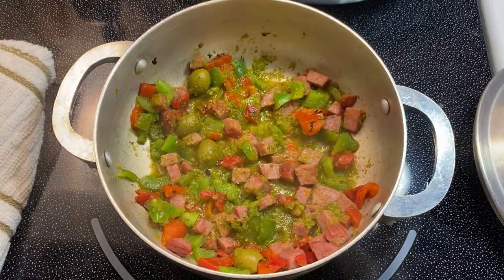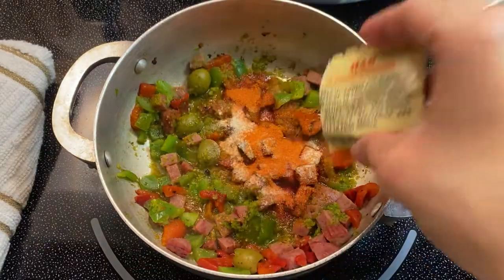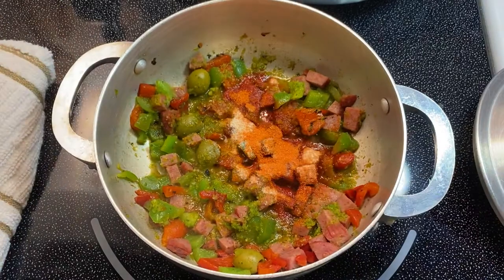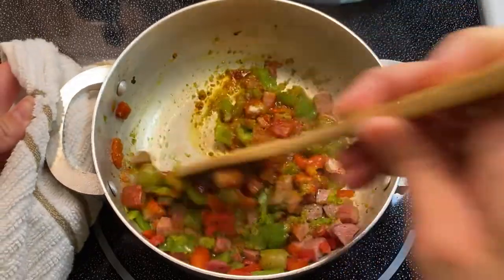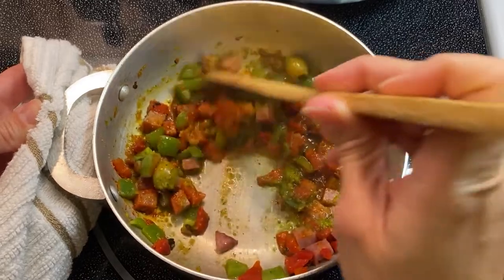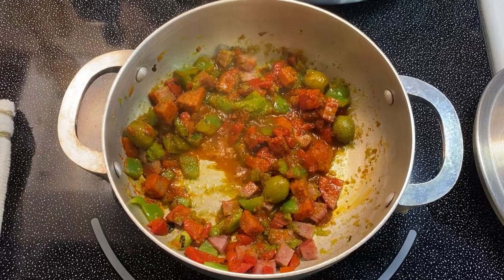Now that my sofrito is nice and thawed and smelling delicious, I'm going to add my seasonings. Here I have one packet of Goya sazon with achiote and one packet of Goya pork sazon. You do not need to use the same exact brands — you can use any brand of sazon that you like. I'm going to mix this up nicely and then add about a quarter cup of tomato sauce.